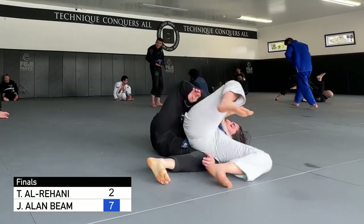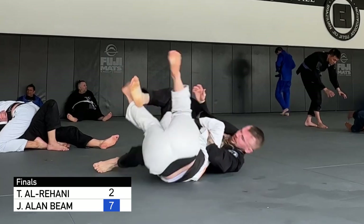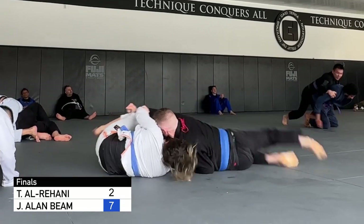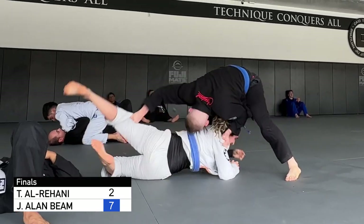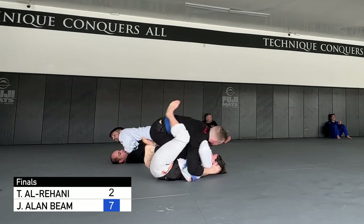I go for a back take, but I have bad knee position on my bottom leg, so she starts to slide out and also blocks that leg with her hand, so I miss the back take and roll through back to top half guard. I have the top leg pant grip and same side collar grip, so I try the long step again and am more successful this time, and she again bellies down to avoid the points, turtles, and then as I try to circle to her back, I don't block her right arm, so she's able to block my hips and roll back to re-establish half guard.